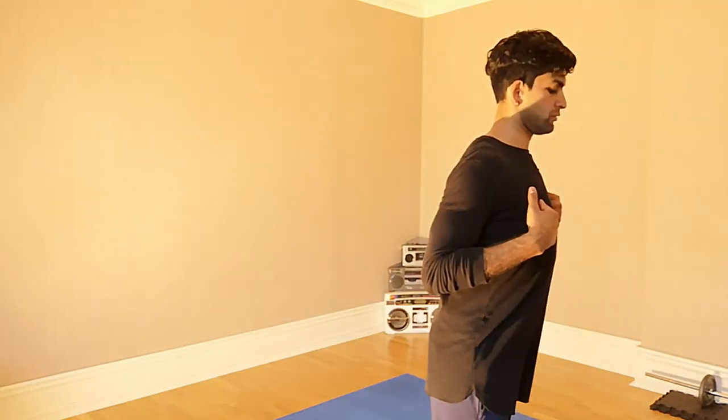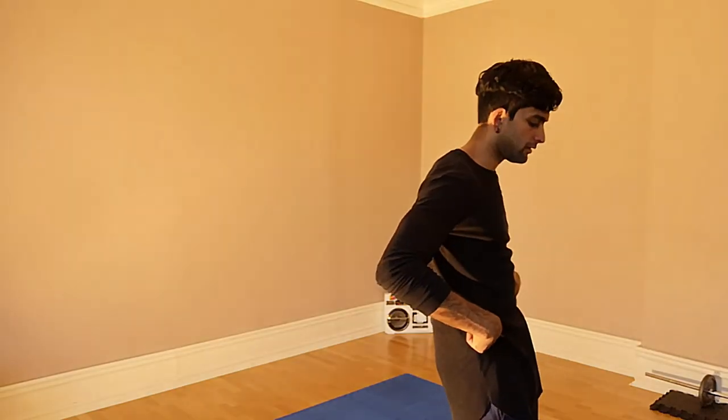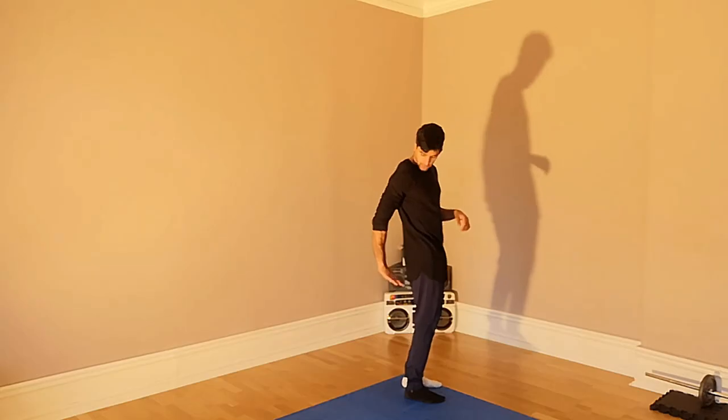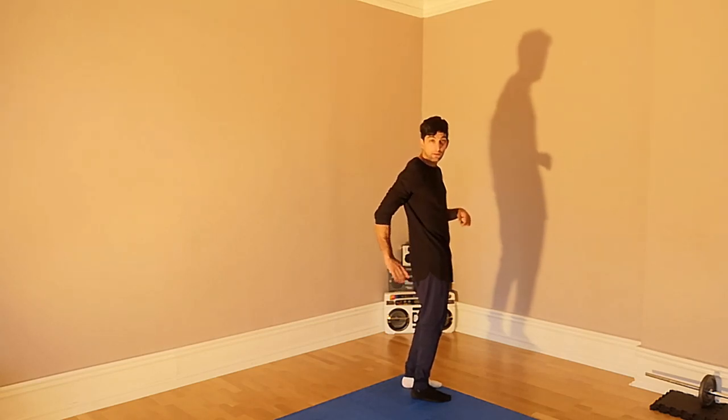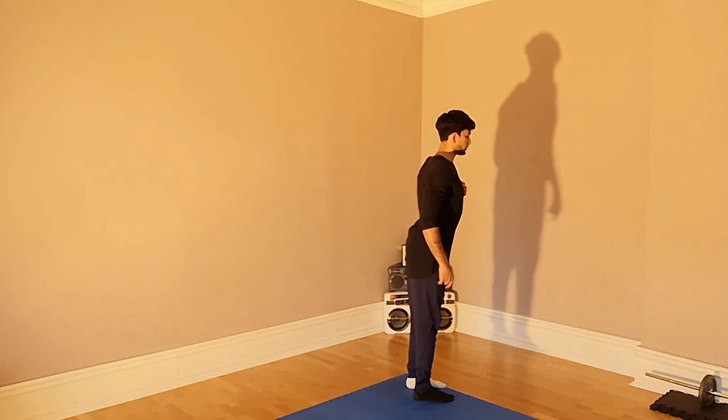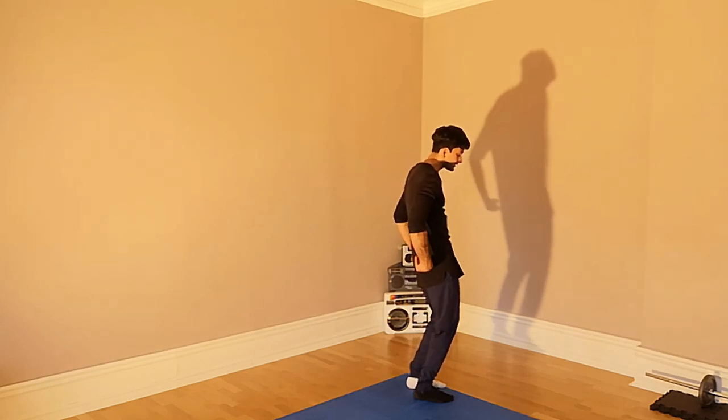So step 1, step 2 — chest — step 3 — hips. Step 4 is you kind of sit down. Think like you are sitting down on a chair, so you find that there's like an invisible chair here. After step 1, 2, 3 — I sit down. 4.